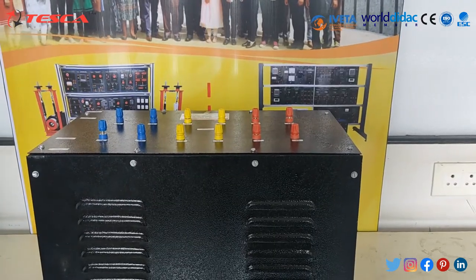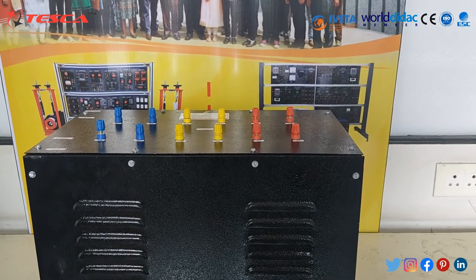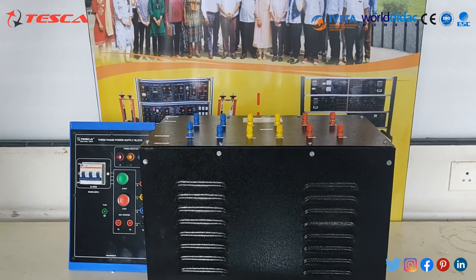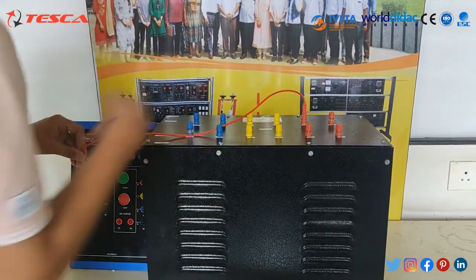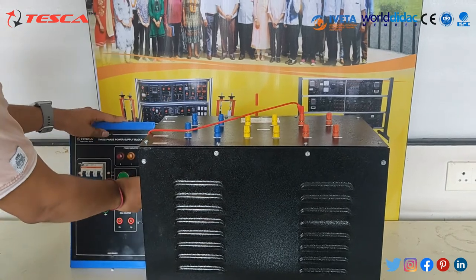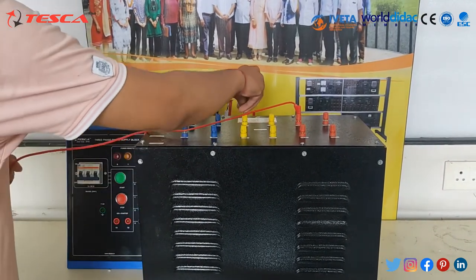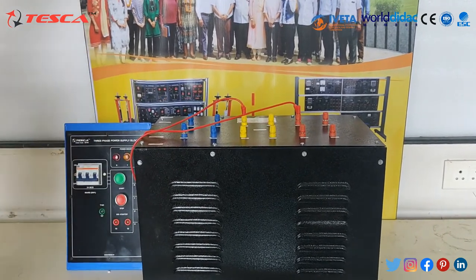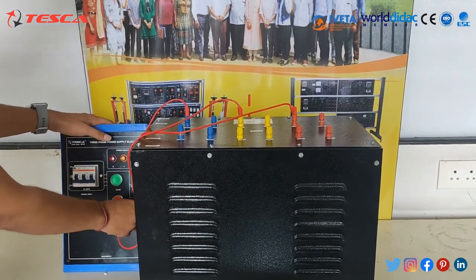Now let's start with the procedure of connecting the circuits and measuring the output and input voltages. Firstly, we will connect the first phase of the primary side to the R-terminal of the input, then the Y-terminal to the Y-terminal of the input, and lastly the B-terminal phase to the B-terminal of the input.